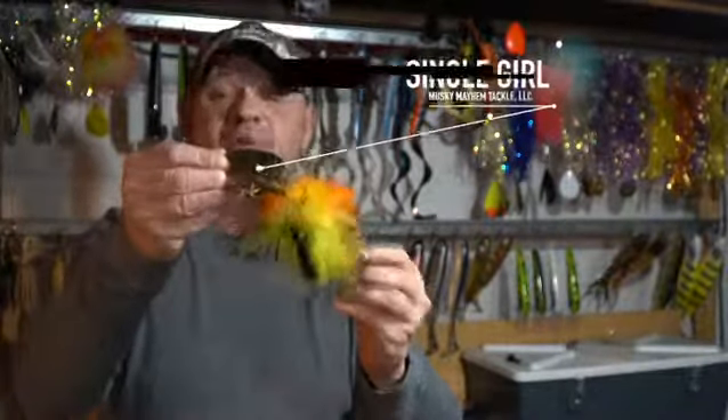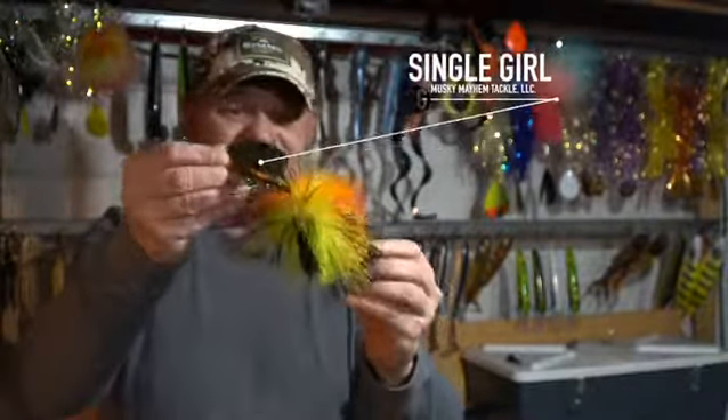Hey guys, I want to take a minute and talk to you about a new product that we were able to use by Musky Mayhem last year. It's called their Single Girl. This is really a cool bucktail — it's small,